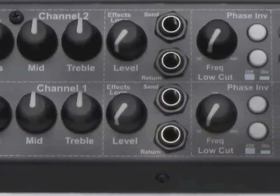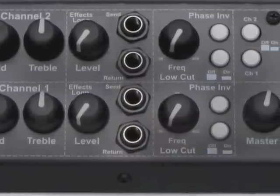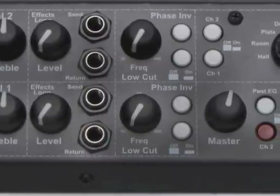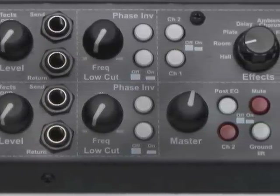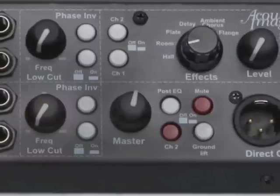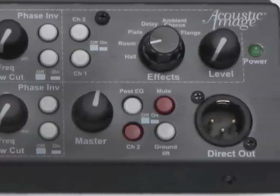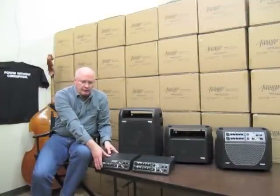The phase switch becomes very useful in this circumstance because if the microphone or the two pickups on a given instrument are wired out of phase, this will allow you to reverse the phase on one of them and take away any problems caused by the two units being out of phase. Either head can be used as a standalone head, or they will plug into our speaker cabinets using the Cabrio docking system.